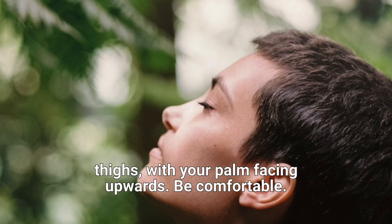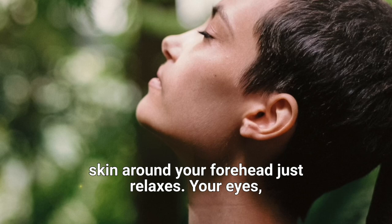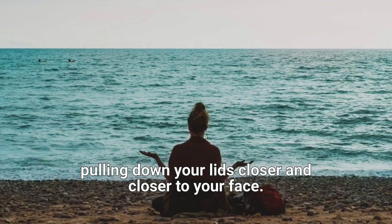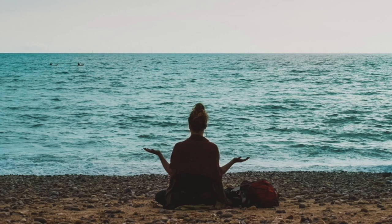Now gently close your eyes. Relax your forehead. If you can feel creases in your forehead, try to really relax it so that the skin around your forehead just relaxes. Your eyes — let them be closed. Feel little weights in your eyes pulling down your lids closer and closer to your face, a heaviness by this imaginary weight that you create. Relax your jaw and your face muscles. Now just drop your shoulders and relax them.